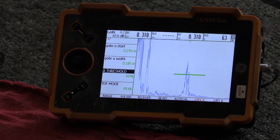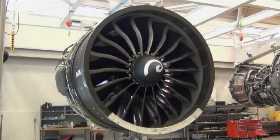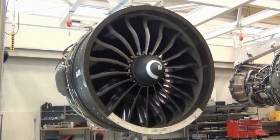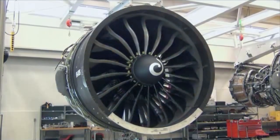If the indication repeats and is equal to or larger than 40%, the indication shall be considered valid. This concludes the video demonstration of this inspection technique. Please consult with your local GE representative or the appropriate service bulletin should any question arise about this procedure.